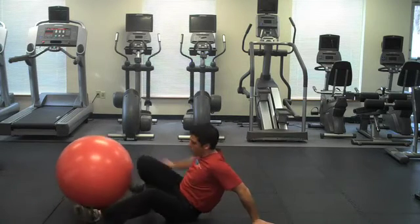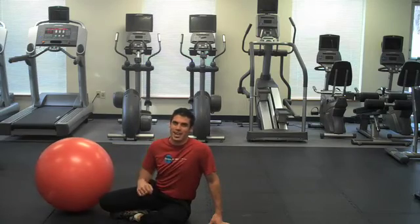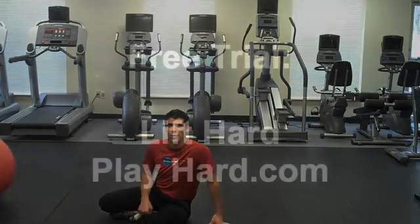What a phenomenal way to work your posterior chain and really build some strength that's going to count in the gym. Again, I'm Dr. K and I hope you have a great day.